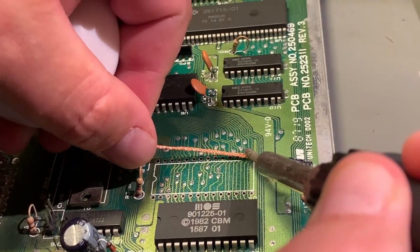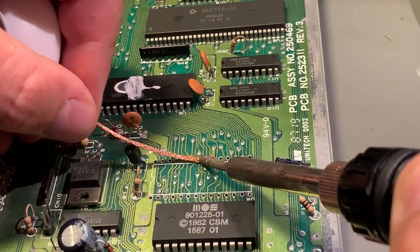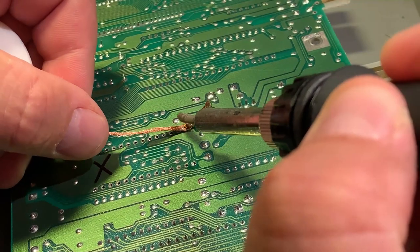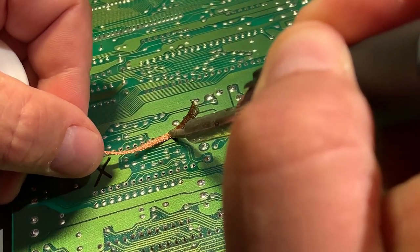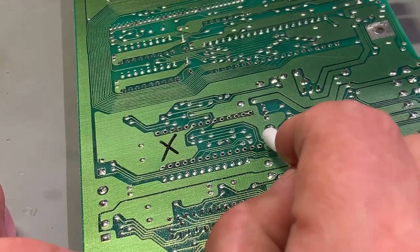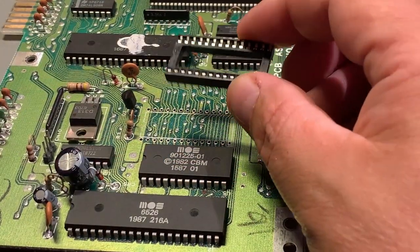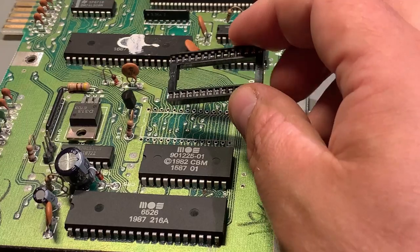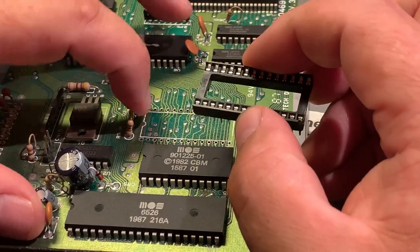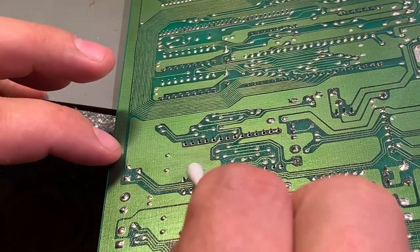A little bit of solder wick to remove any leftover solder — not much on this side at least, but even more important on the back side where I'm going to resolder. Then a Q-tip with isopropanol to clean the pads. I'm going to solder in a socket rather than the chip directly. Make sure the notch on the socket points the same direction as the notch on the silk screen. A little bit of flux.